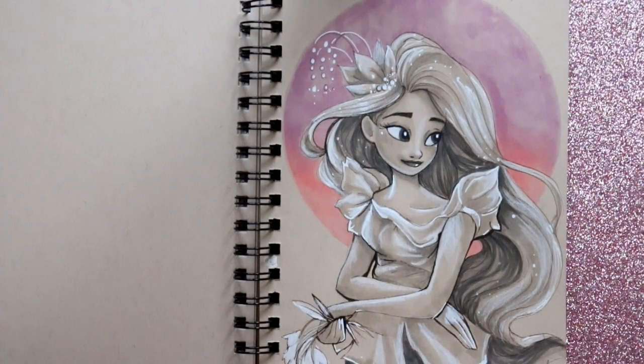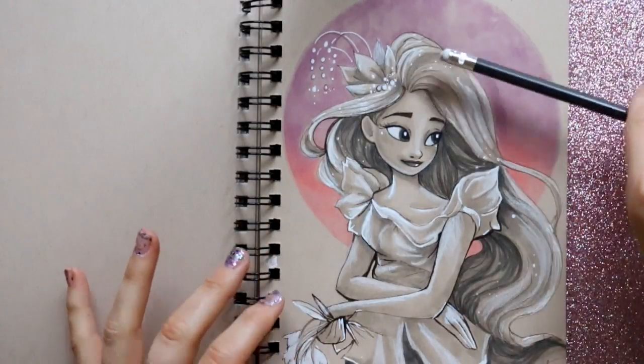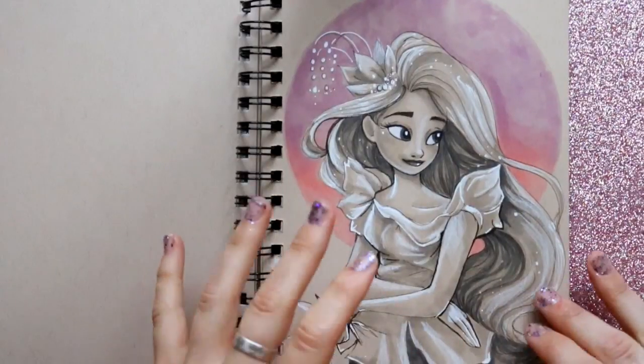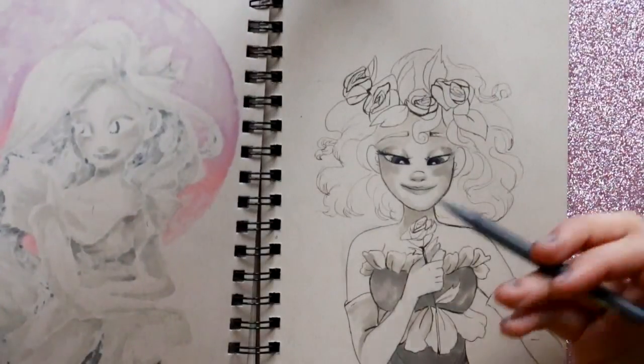Alrighty then! Hey guys! What's up? It's me, Priscilla! And I wanted to give you guys a quick tutorial on how I shade like this. And I'm starting this new series where I take the flowers and create them into princesses.